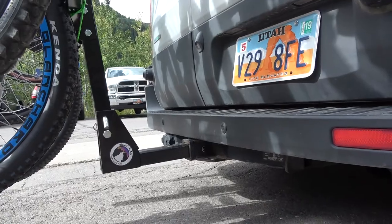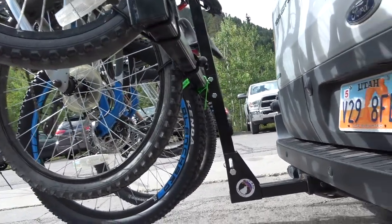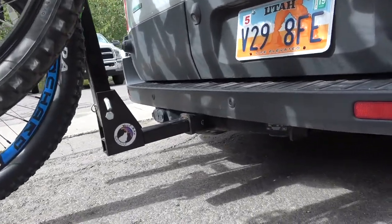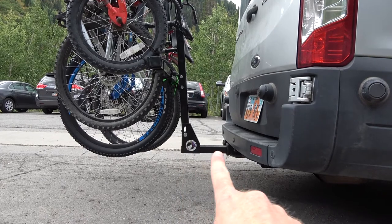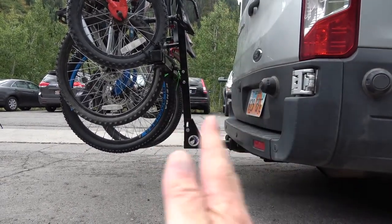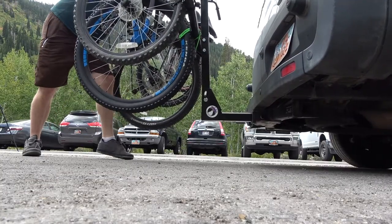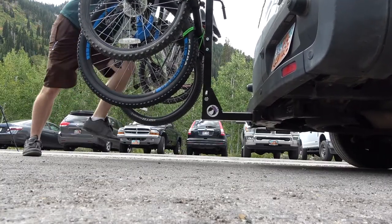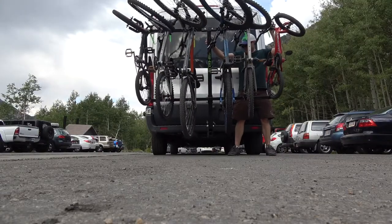One of the biggest things I look at when hauling such a heavy load of bikes is how much it wiggles and wobbles. The hitch section doesn't even move — it's solid. The vertical piece still has some back-and-forth play in it; there are a couple of things that could be done to eliminate that, but it's nothing super crazy. Let's look at the side-to-side wobble and see what that's like.